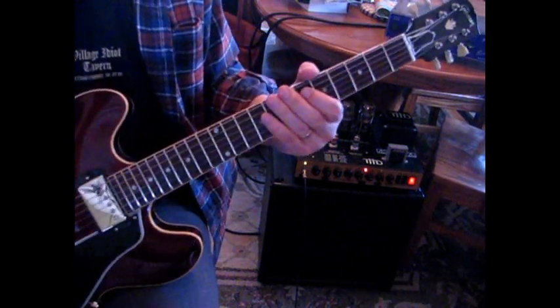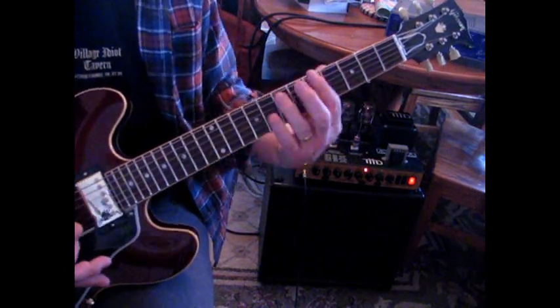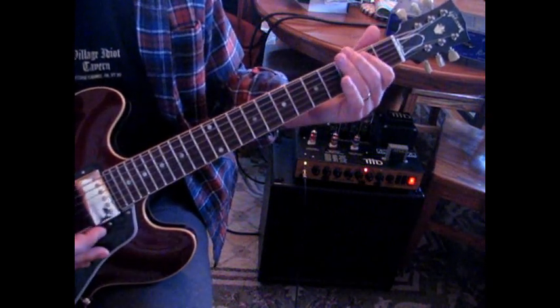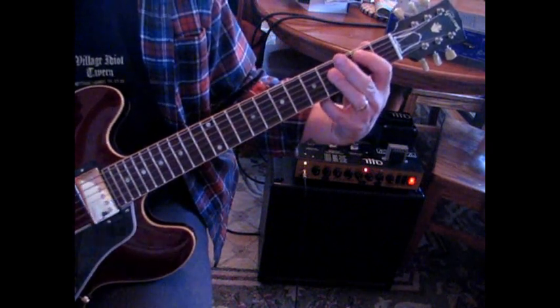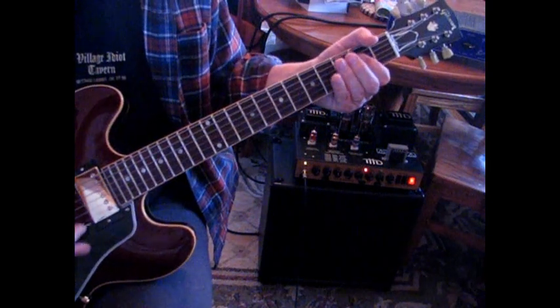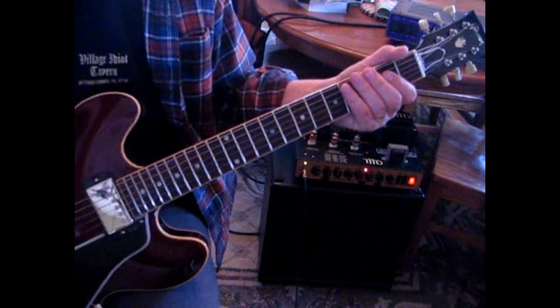And then when they go into the verse, the chords are the same. But I noticed instead of coming to this A, they go to this A and then just hit the G note to E. So it goes like this. That's one thing I noticed different.